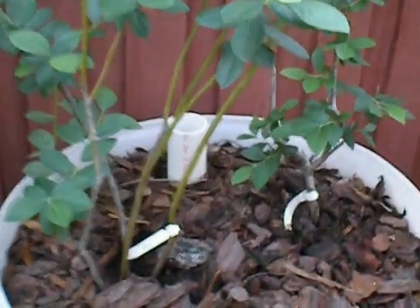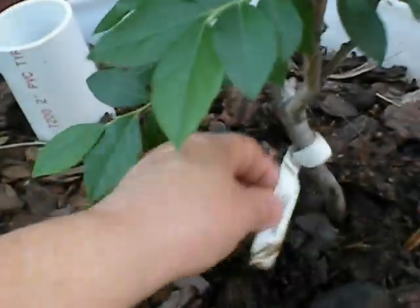And these are some blueberries — two different types of blueberries. You've got a Misty and a Gulf Coast.